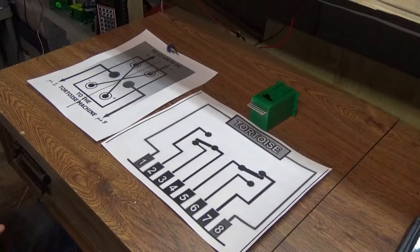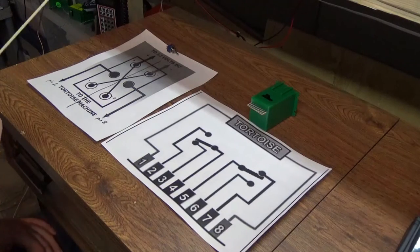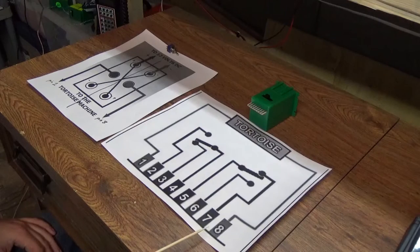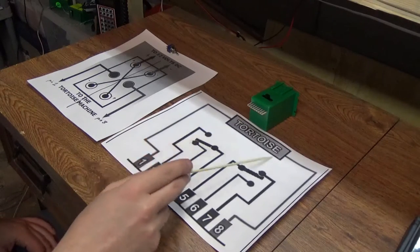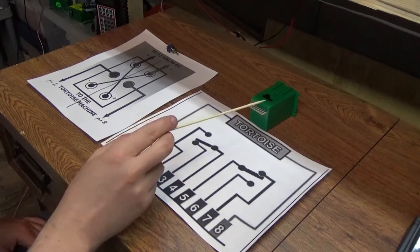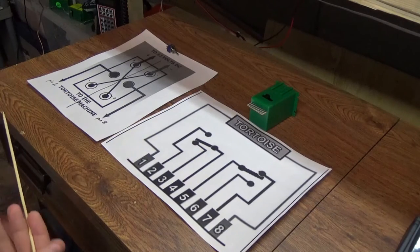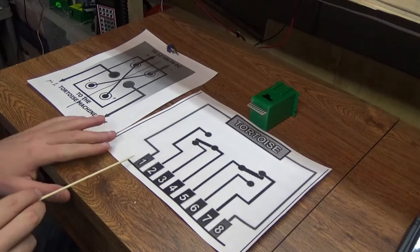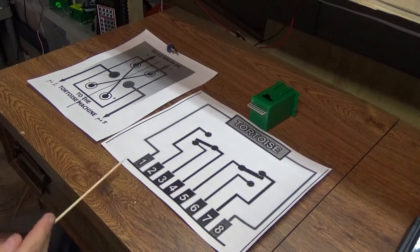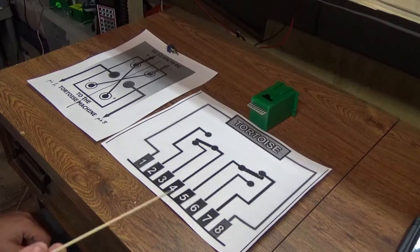Before we get started I wanted to talk about the two wiring diagrams we're going to be using — the tortoise switch machine and the double pull double throw switch. On the tortoise we have eight pins. Pin 1 and 8 drive the motor. If you put a positive on pin 1 and negative on pin 8, the switch machine will go left. You need to reverse the polarity for the motor to go right. It's a basic motor, very slowly geared — reverse the wires, change the polarity, it throws the turnout the other way.